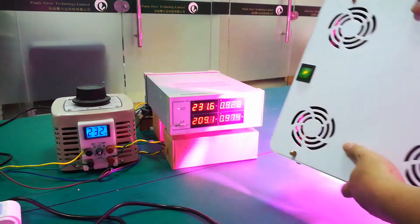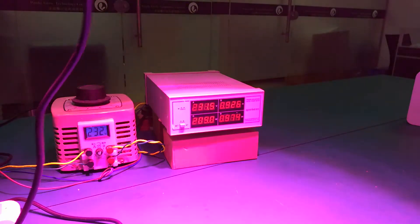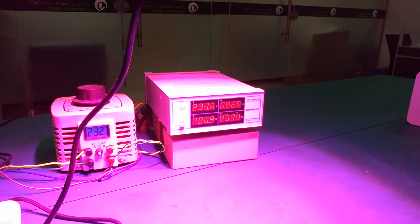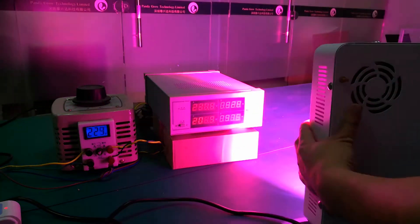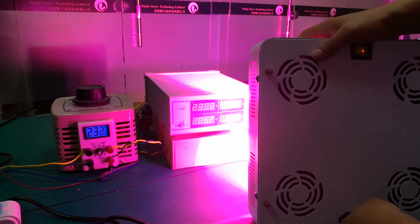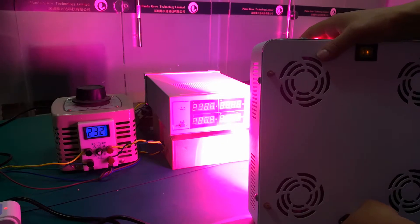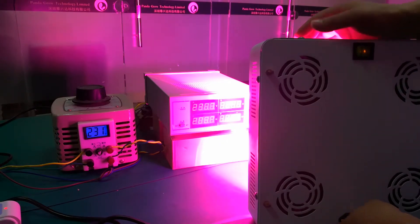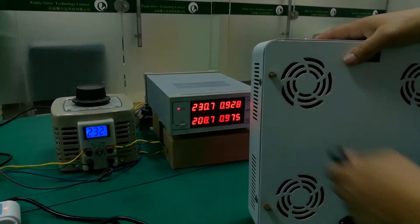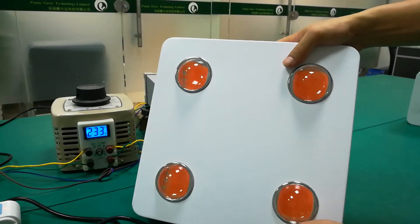So you will get a very clear idea about our full spectrum grow light. If you need more information about this grow light, you can come to our website. Our company is Panda Glow Technology Limited — you can contact us and get all the information that you need.